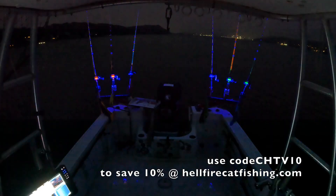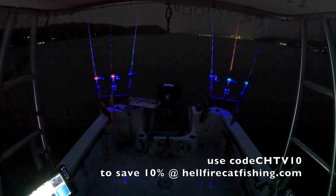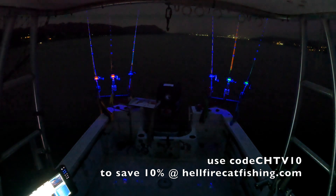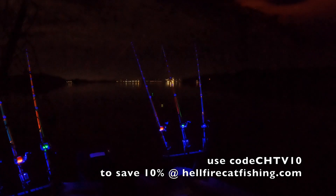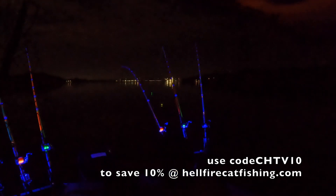Go to hellfirecatfishing.com and use code CHTV10 — that's Catfish Hunters TV — to save yourself 10%. Really impressed with them, I like them a lot. You've seen them in some of our lives and some of our videos, and they're going to stay on the boat. We really appreciate y'all coming in and watching. This is John with Catfish Hunters TV, and we will catch you on the next one. Do me a favor and hit that like and subscribe button, and comment down below what you use for your light bars. Alright guys, we'll catch you on the next one!